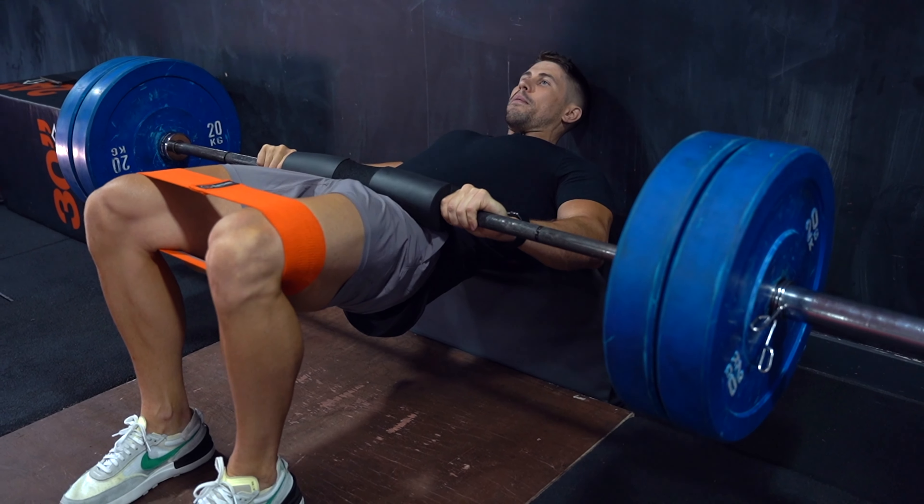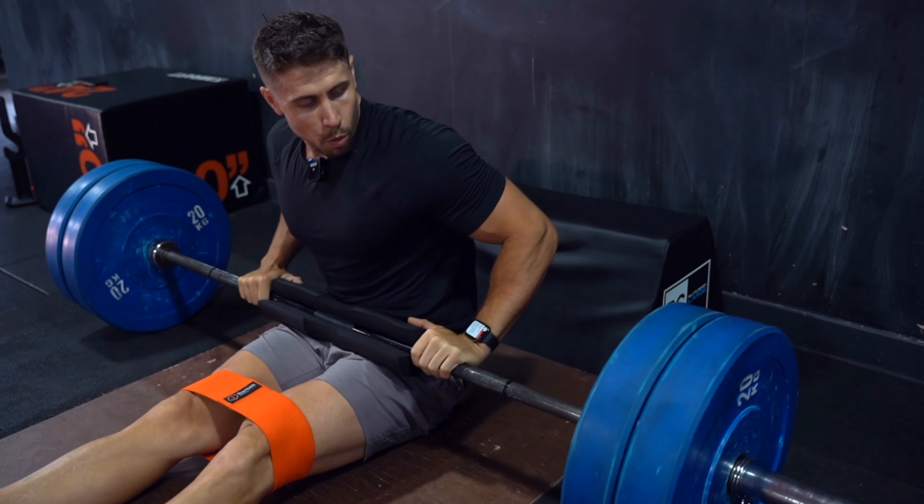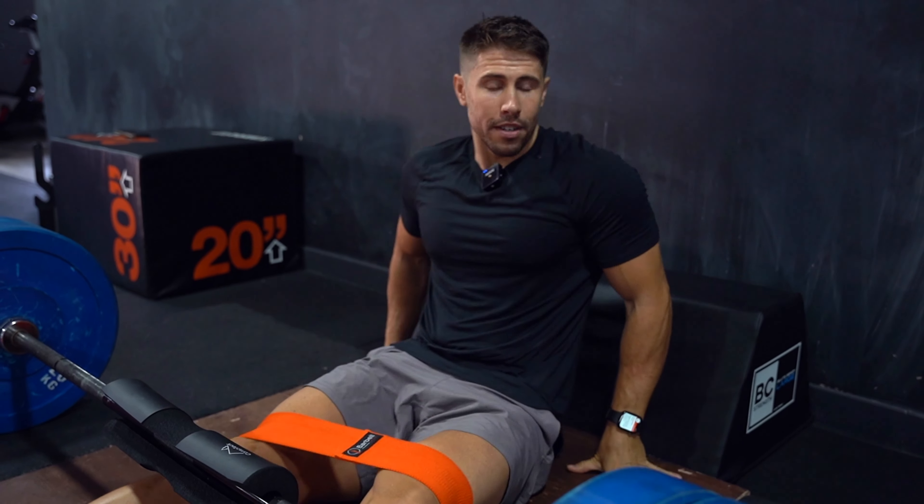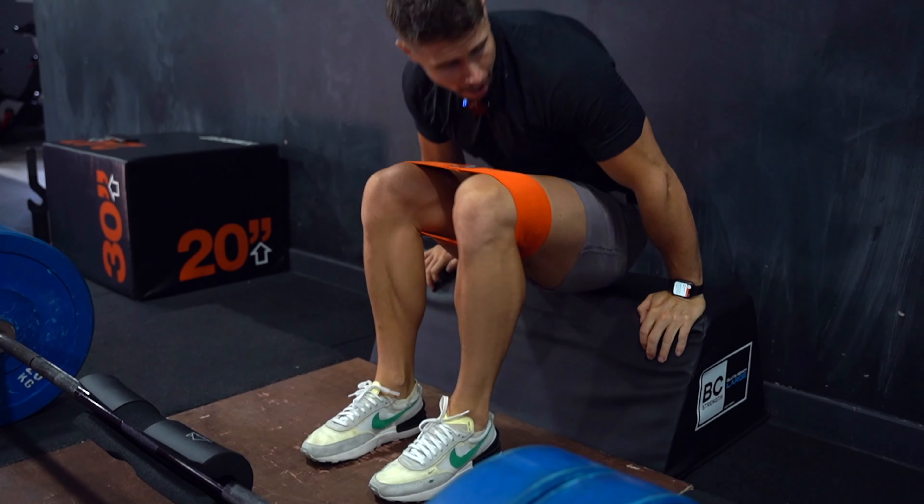All I'm going to do is get in my set position. I'm going to squeeze my butt first, I'm going to keep my chin down, ribs down, and drive my pelvis up towards my ribcage at the same time. So I'm going to squeeze, I'm resisting that, putting in at the same time at the top, and then come all the way down, trying to get that full range of motion — focus on that big squeeze at the top.